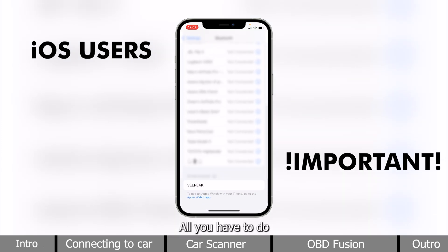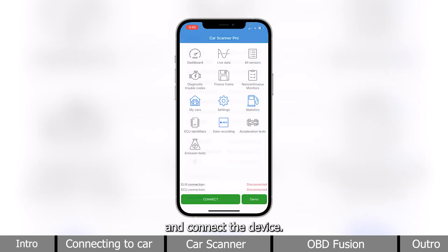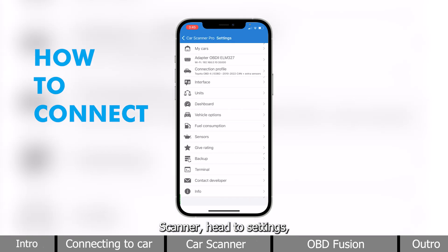All you have to do is see that vPeak is popping up below. Now, let's head to CarScanner and connect the device. In CarScanner, head to Settings, and make sure your connection profile is appropriate for your vehicle.